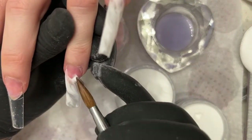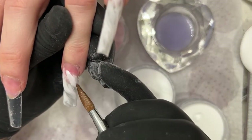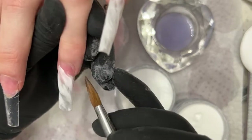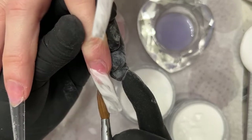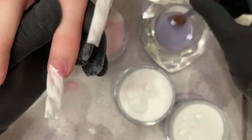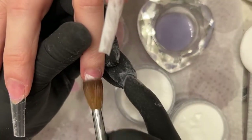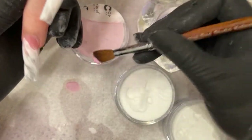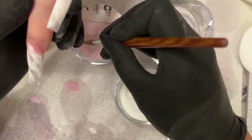If you make mistakes, it's fine — you can make it up with the gold flakes later. There are certain areas you don't like, just put some gold flakes on there to cover it up. That's why I'm not putting the gold flakes on now — I'll do it later when I do my clear encapsulation.